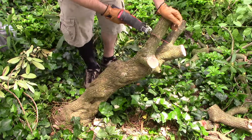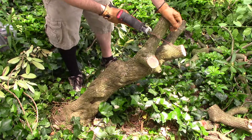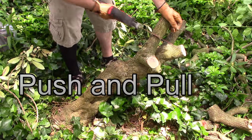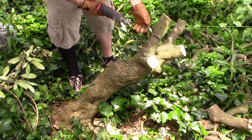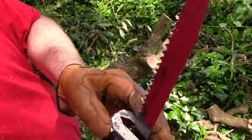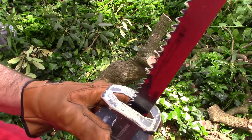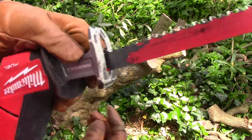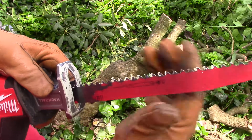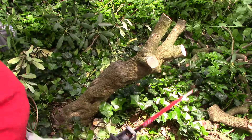Instead of just letting the saw do the work, if you rake it back and forth as the saw is going, it clears the blade chips inside the cut hole, so the teeth can grab another cut.